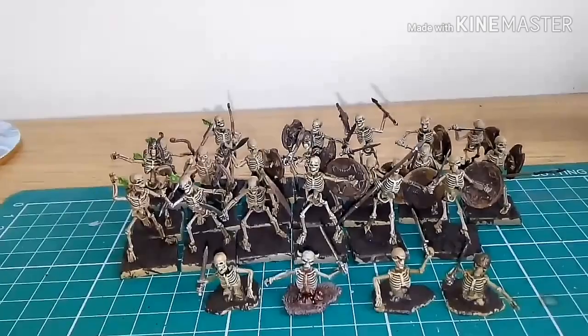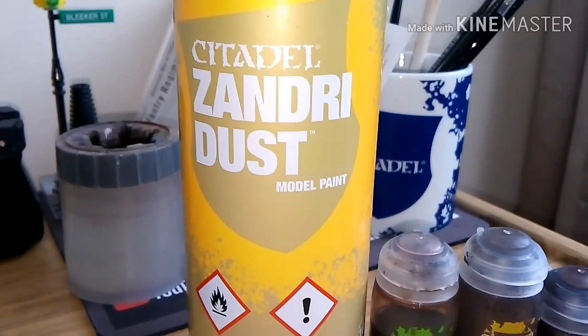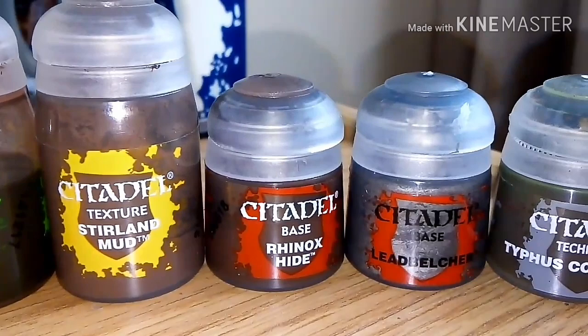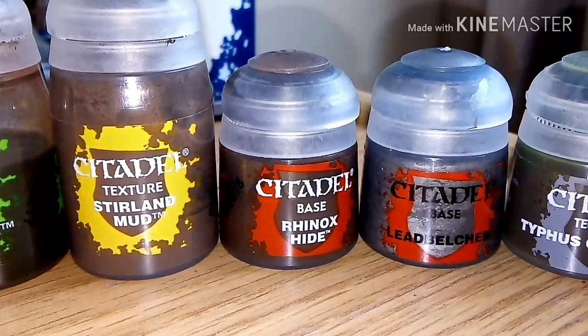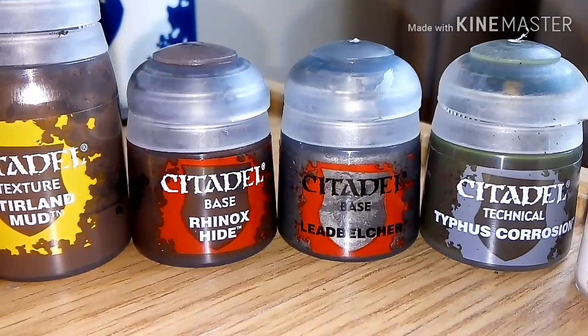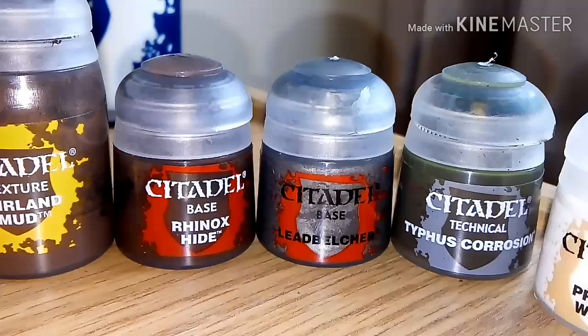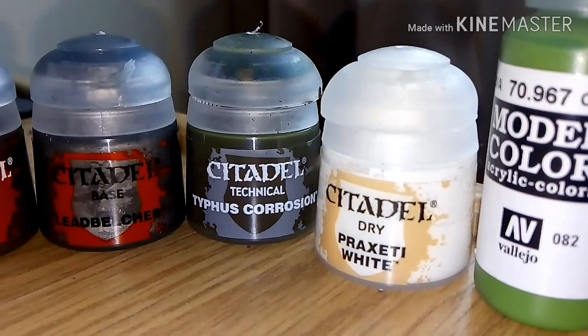To summarize the paints used: primed with Zandri Dust, washed with Agrax Earthshade, allowed to dry. Bases were Stirland Mud. The wood was a thinned version of Rhinox Hide — roughly one part paint to two or three parts water. The metal — swords and helmets — was Lead Belcher. The shields and a few bits of the swords were given a coat of Typhus Corrosion to give that rusted look. Then the whole model was dry brushed with Praxeti White.